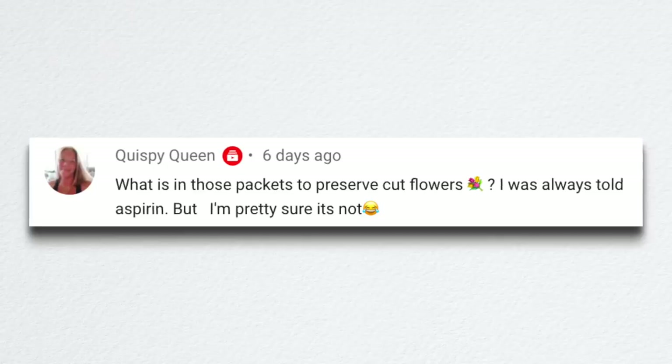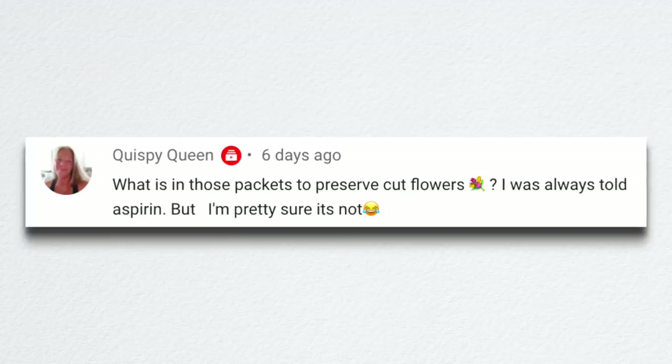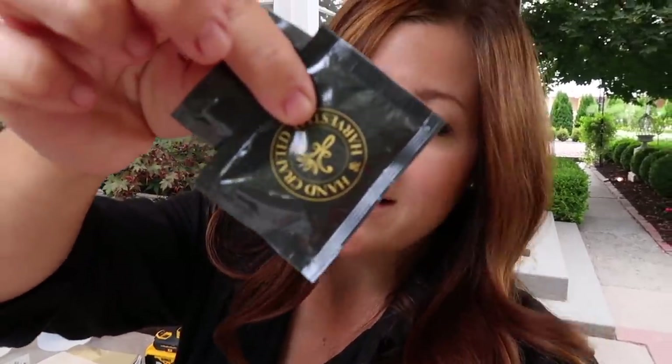A viewer asked what is in those packets to preserve cut flowers — they'd always been told aspirin but weren't sure. I don't think it's aspirin and I'm not entirely sure what's in those — I should probably know what preservative I'm using. I just use the little packets that come with grocery store flowers because I buy so many of them during wintertime. You can buy tubs of flower preservative on Amazon, or your local florist might sell it — it does really help lengthen the lifespan of your flowers.